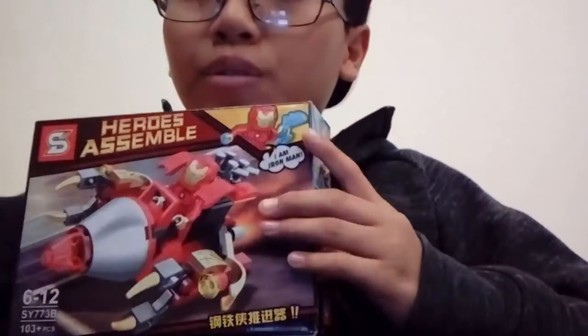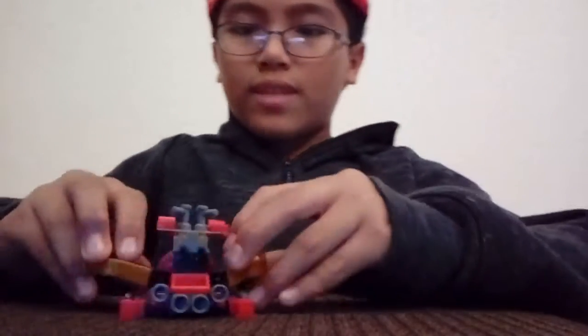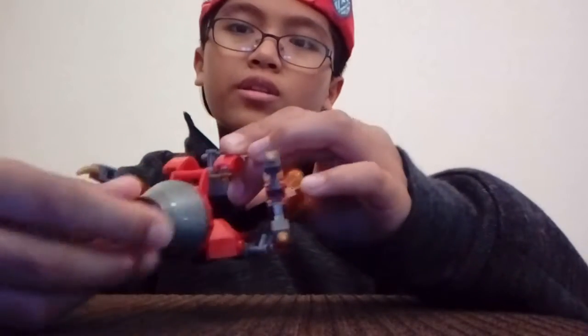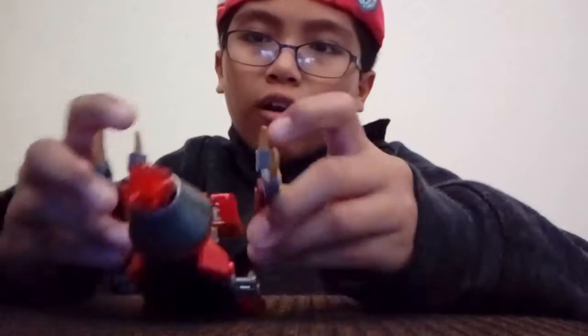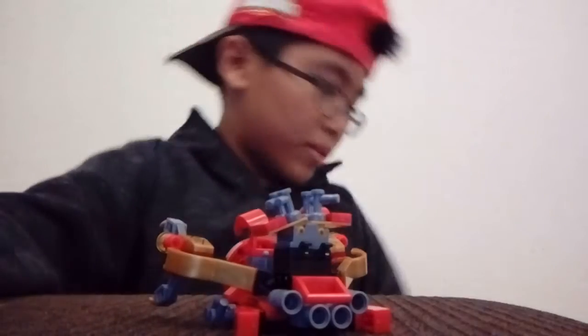I'm gonna open this up — oh, that is a lot of stuff! And I am finished. Look at that, that looks so nice guys, I love it! For some reason this front thing can spin — see? And there's this arms thing, I think it's cool. And the back here can move too. The design is awesome, I love it so much.